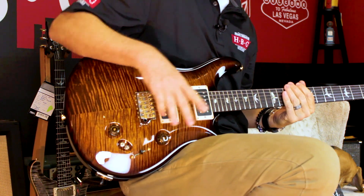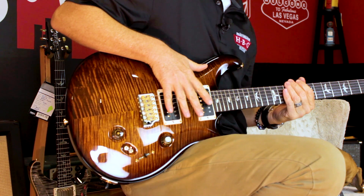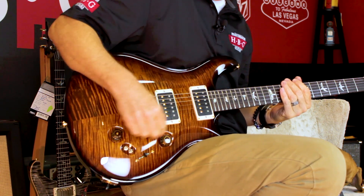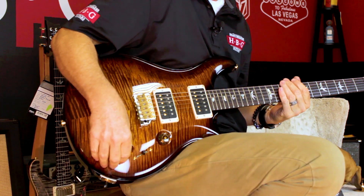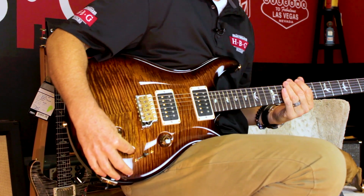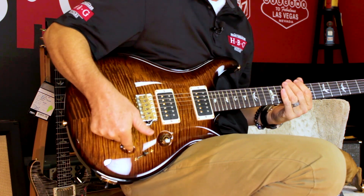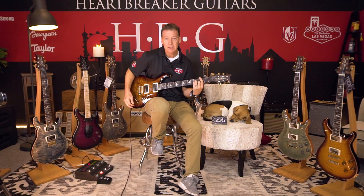These are the 85-15 pickups, and here's the cool thing about this 08: you can coil tap both of these pickups individually or together. These little switches down here actually do it for you. When they're in the back position, they are in humbucking mode, and when they are in the forward position, you're in single coil mode.